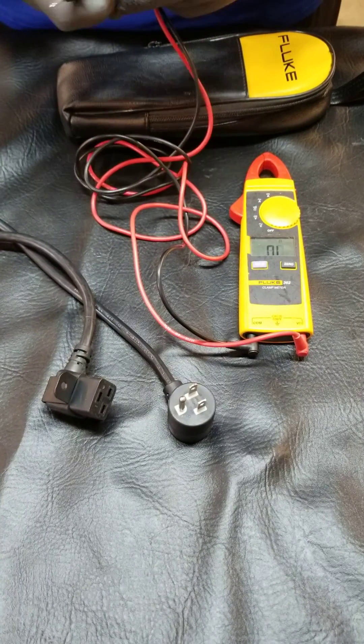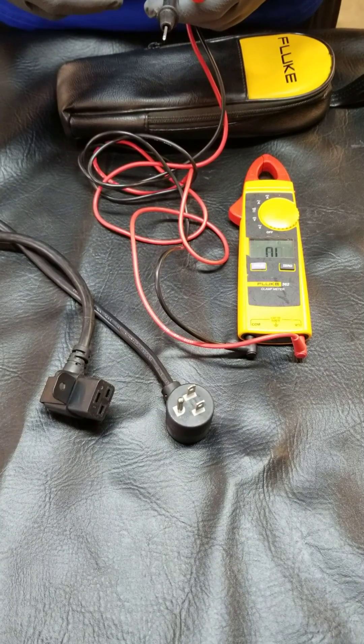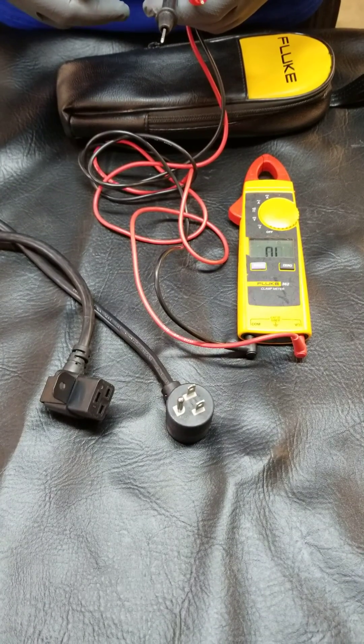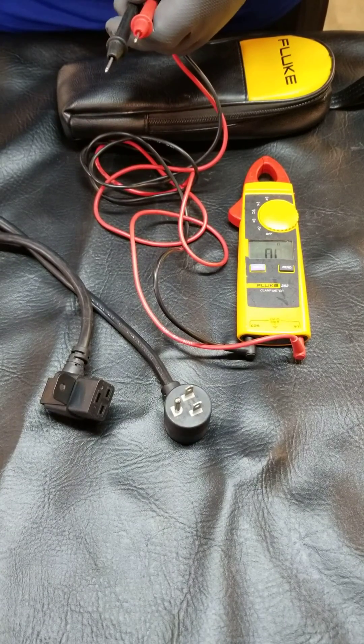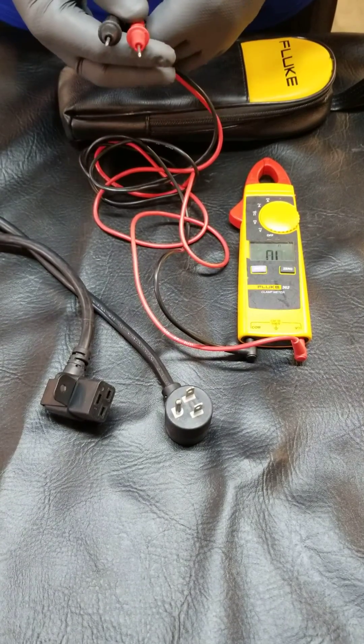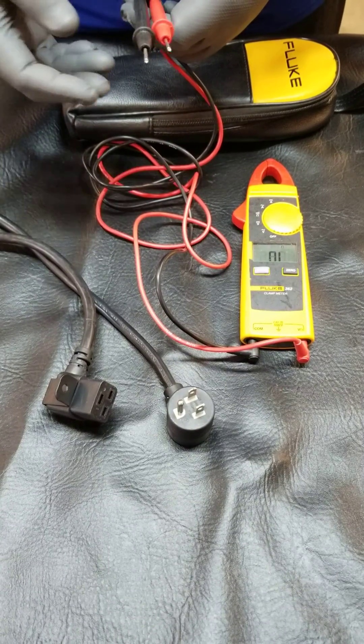Here we have a treadmill power cord, and we get a lot of questions on testing these cords. Sometimes they get smooshed — this one's in really good shape — but they'll get smooshed between the incline rack and the treadmill, and then they cannot work right.